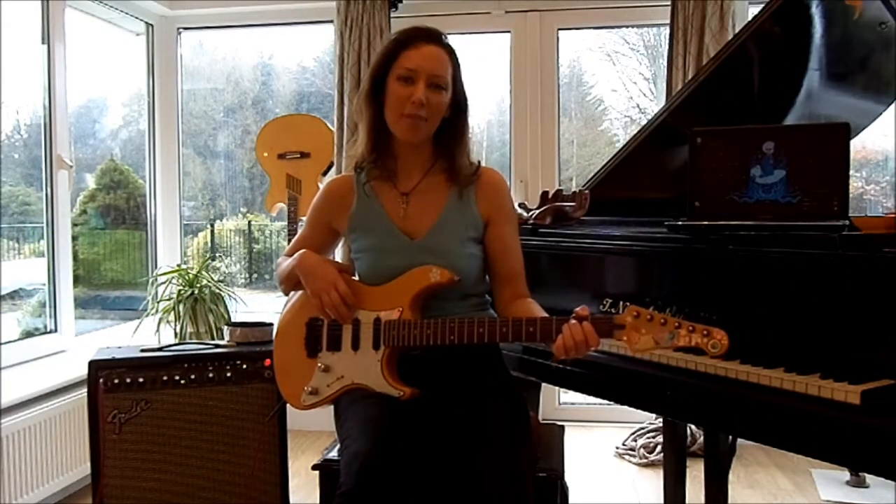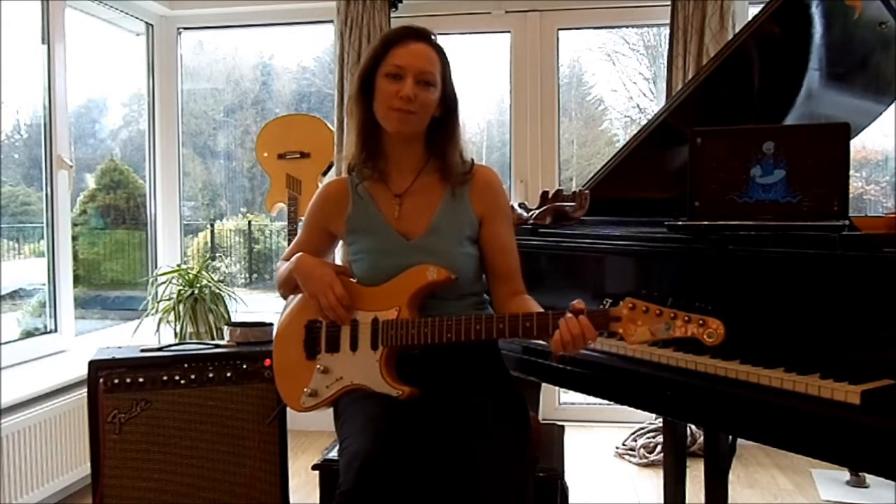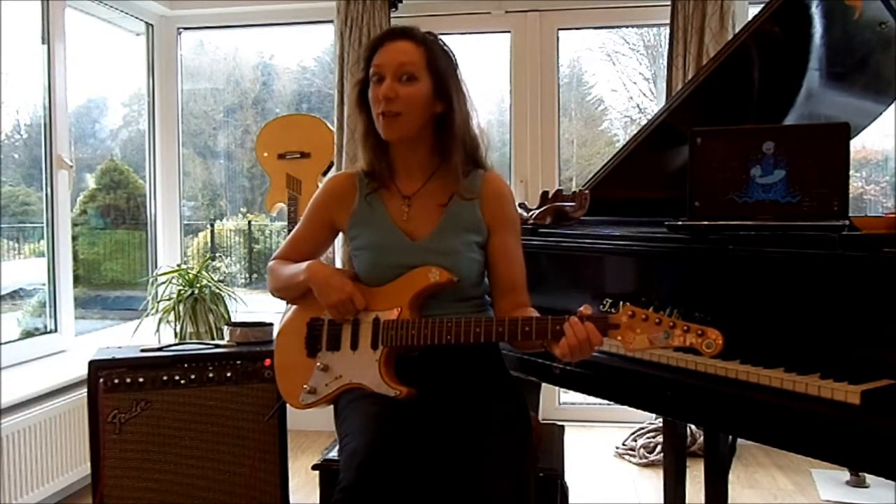Hi, my name is Sierra Pocketbook Dupre and I'm a guitar teacher here at Ni Hao Studios. And today you're going to learn how to plug in your guitar.